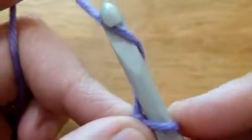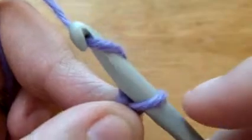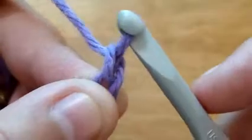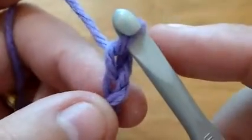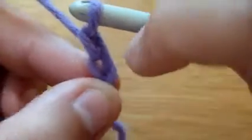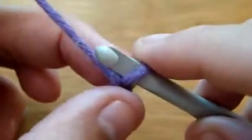Again, you wrap it around your hook, you slip it through, and you have created two chains. If you can see, this is considered one chain and this is considered the second chain.